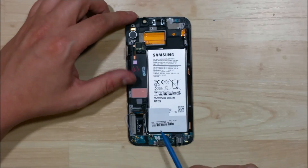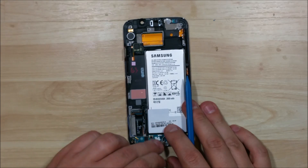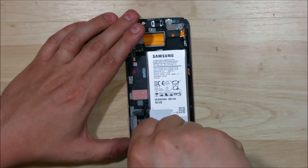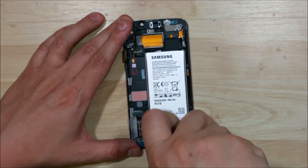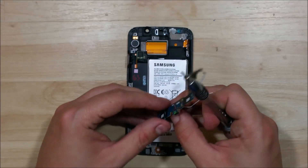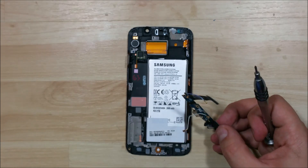Next step is to go ahead and remove the charge port. There are two screws holding this in. One nice thing about the Edge versus the regular S6 is this does not have a button that wraps around underneath the LCD. So if you damage your charge port, you can come in and just replace this one board. Whereas on the S6, you actually have to take the display out of the phone to replace the charge port — which is a pain. So this is a pretty nice addition to the S6 Edge, almost worth buying it over the regular S6 just for repairability.